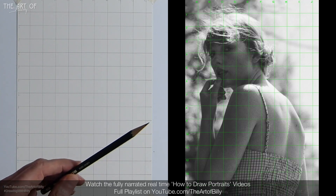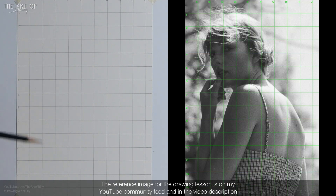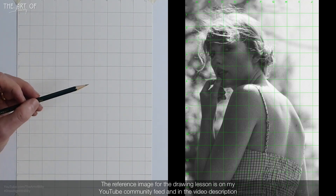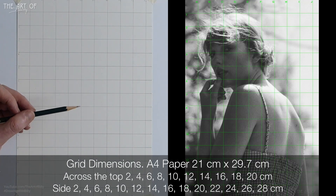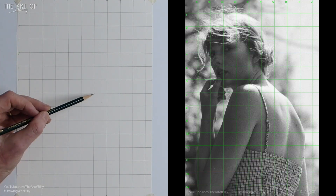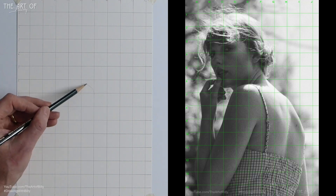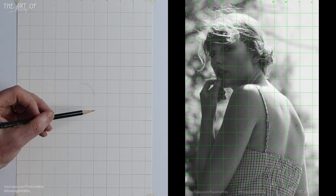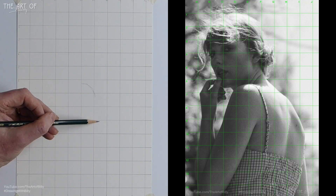Now we're going to get the trusty 2B pencil and crack on with drawing Taylor Swift. I'm going to start on the F line, coming down from F — at F7 we've got the strap that's on Taylor's dress. This strap curves over and then starts to come down, going through two squares — it's a bit like a dot-to-dot.